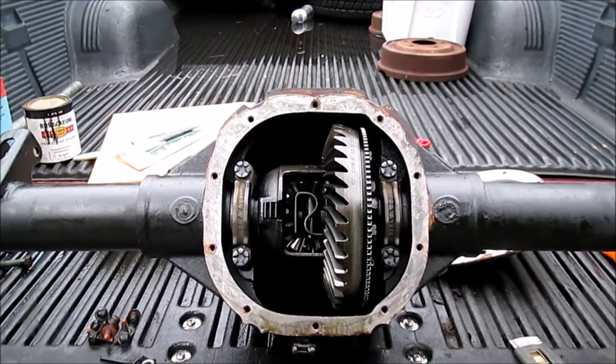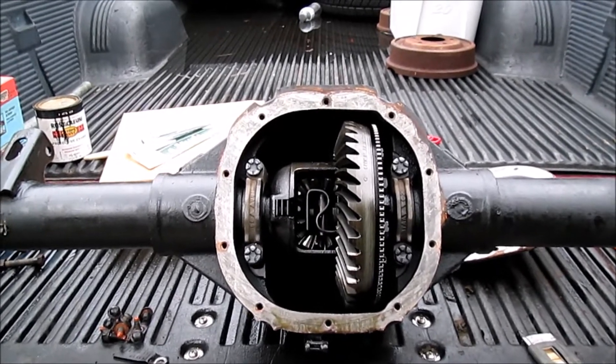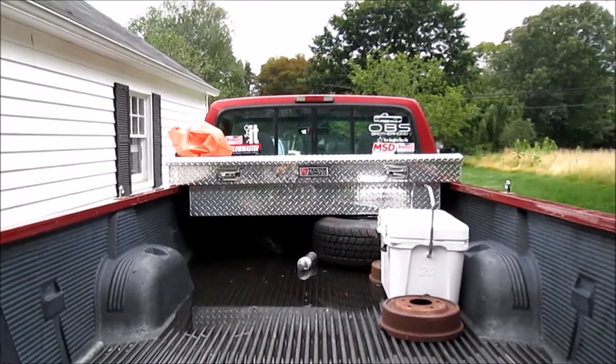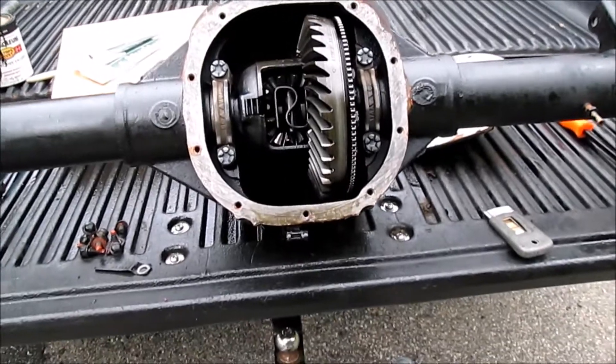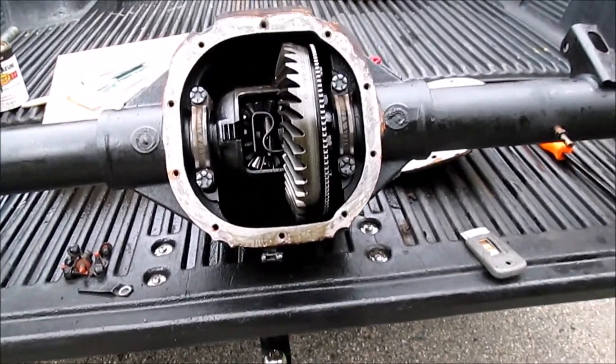We're just going to be taking a quick look at the spider gears as well as the ring and pinion in this 88 limited slip that's going to be going into this 96 F-150. I pulled it apart last night, cleaned out the housing, and just want to say everything was beautiful for 78,000 miles.